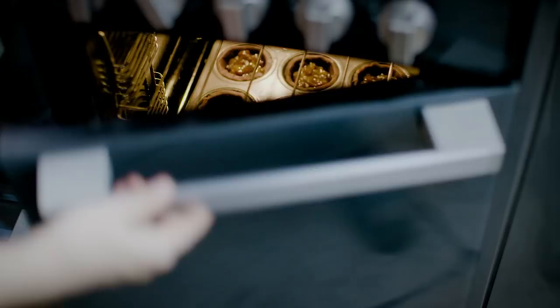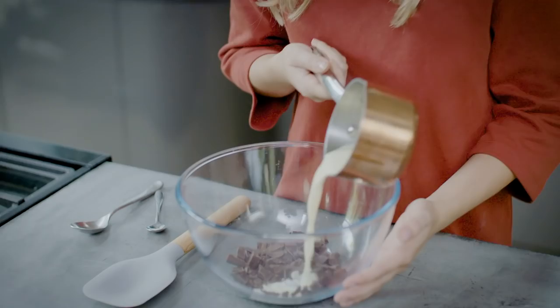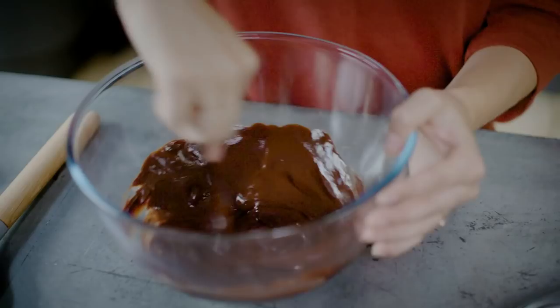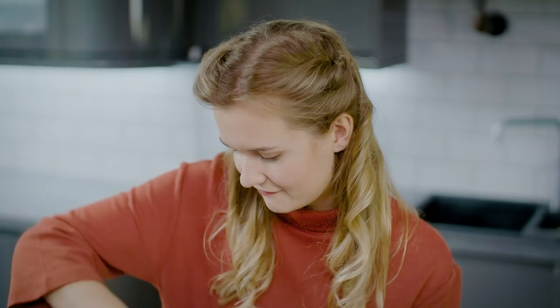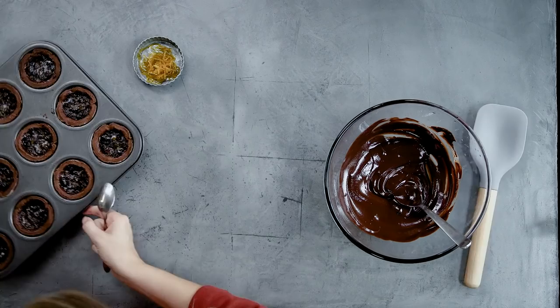To make the ganache topping, heat some cream in a small saucepan until just boiling, then pour it over a bowl of finely chopped chocolate. Leave it under the cream for a minute or so to give it a chance to melt, then mix it all together. All those lumps of chocolate will melt away and the ganache will be lovely and shiny and smooth.